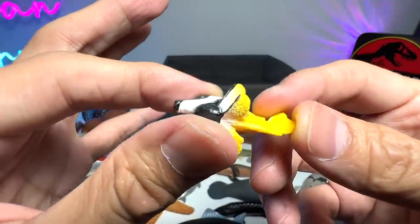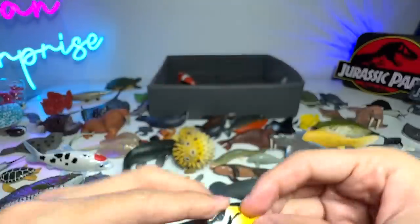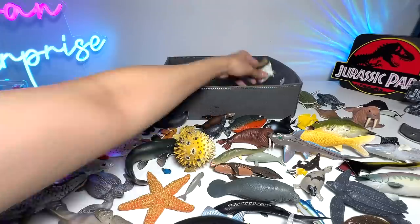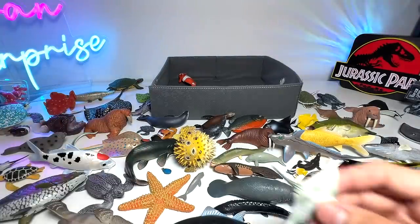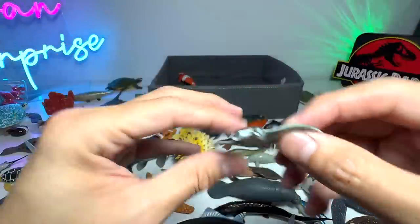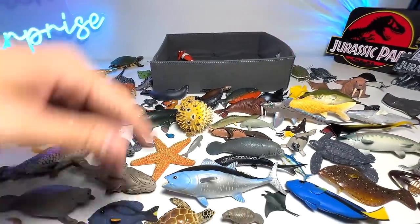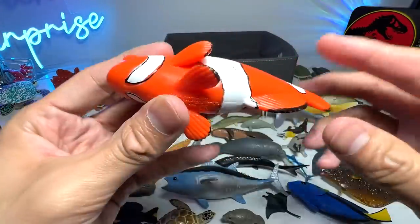Fox-faced rabbit fish — this is actually from Schleich. A walrus. A mini walrus. A mini Manta Ray. Last figure — a clownfish. Yep.